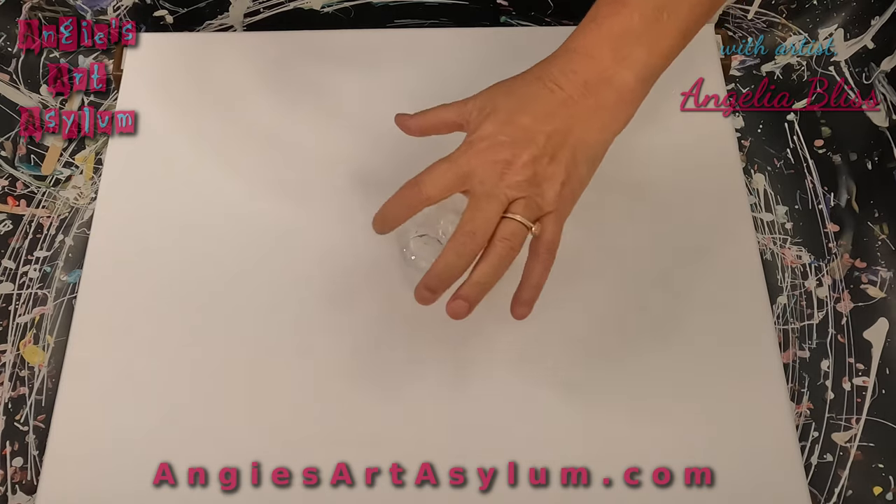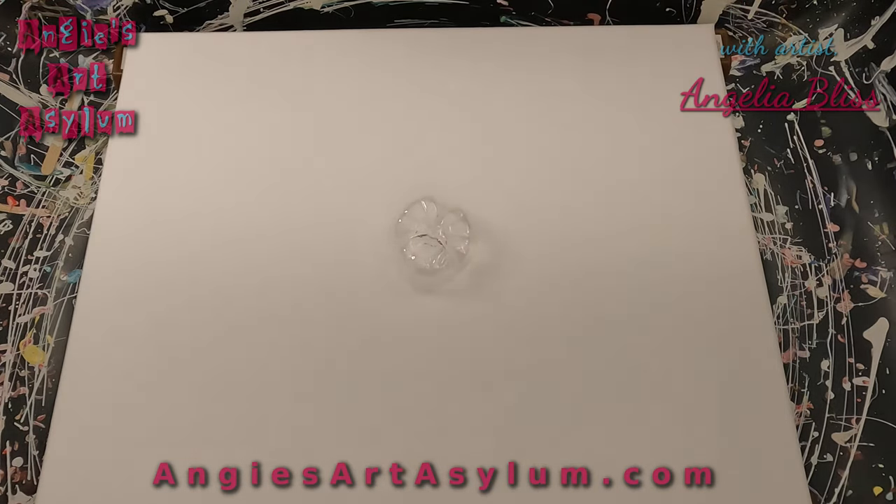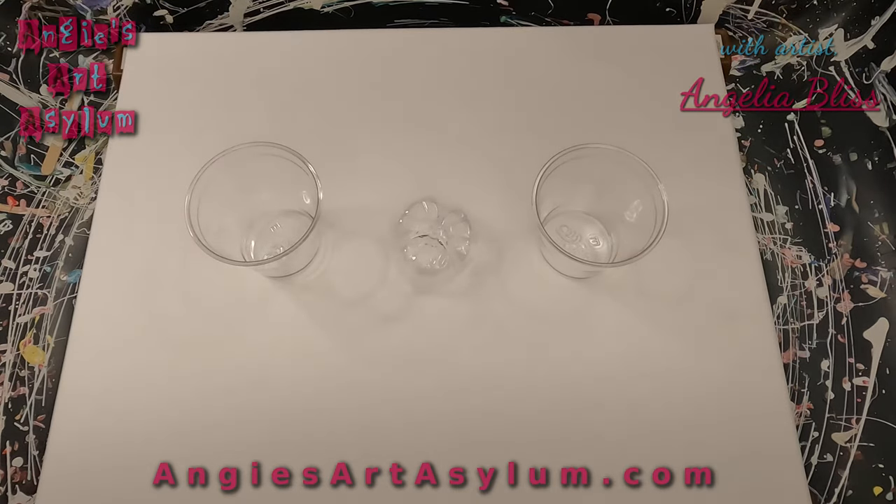I'm going to pour on one side and then twist it around a little bit and pour on the other side. I'm going to take two cups — I need about 14 ounces of paint for this canvas. I have some nine ounce cups, so we're just going to start filling them up. I'm going to start with a blue — it is Amsterdam greenish blue.